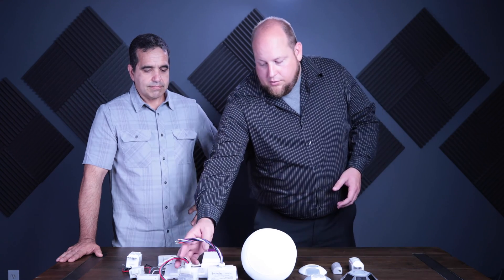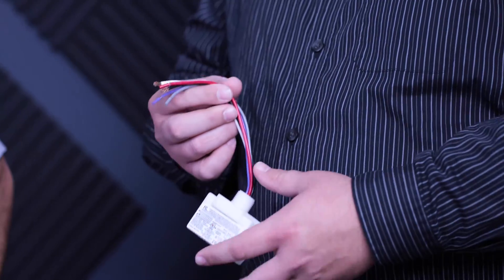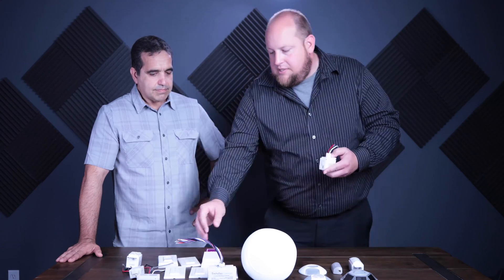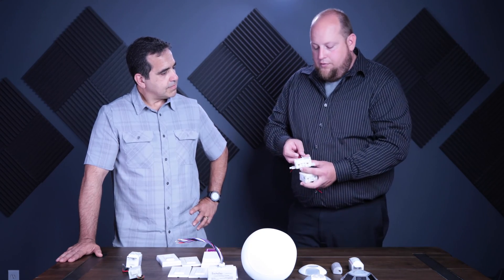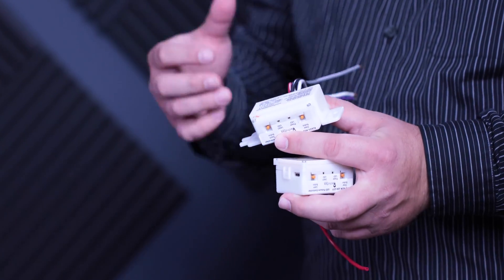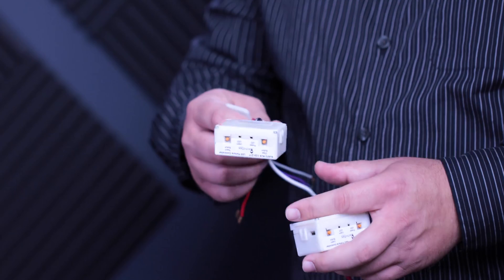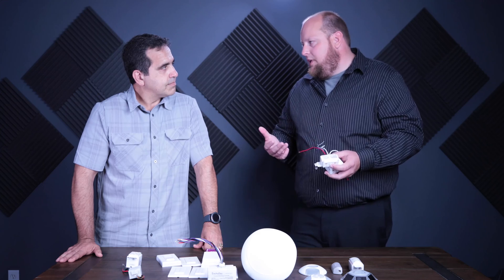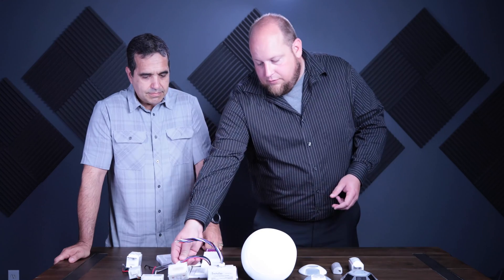We've also got single zone controllers. This one is a 0-to-10 volt controller, so we have both our phase dimmer and our 0-to-10 volt dimming capabilities. This one has a knockout mount, and we also have the same relay available in a strap mount — so you can either do zone control or fixture-by-fixture control. These both handle up to 11.5 amps, which is fine since with LED you rarely hit 20 amps in an individual space.